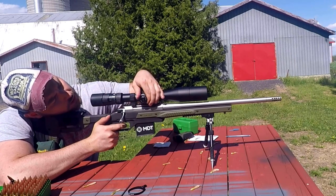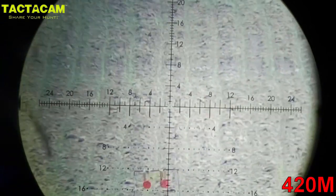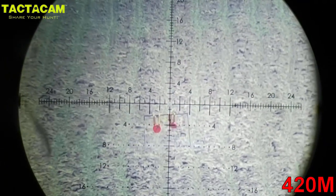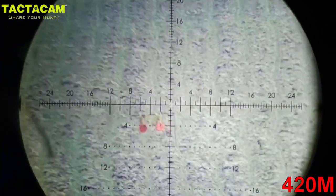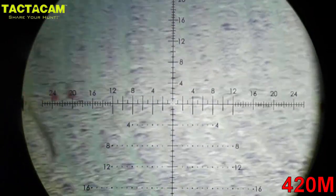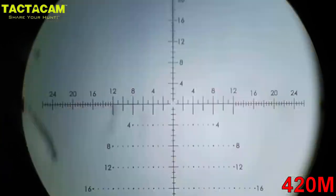I think the winds have lessened. Yeah, about five minutes ago it was three MOA right and now it's only one.